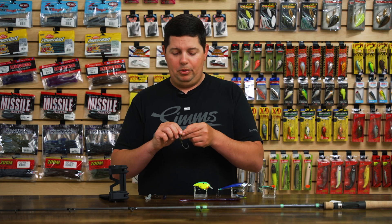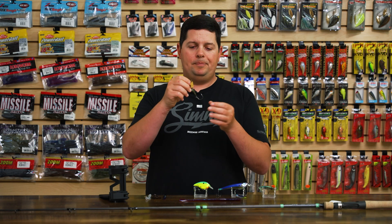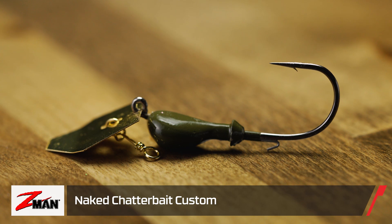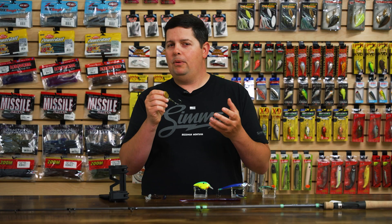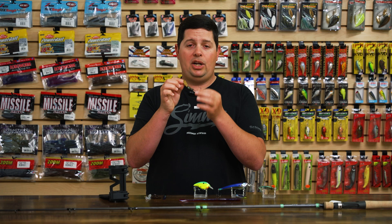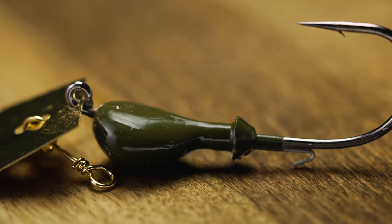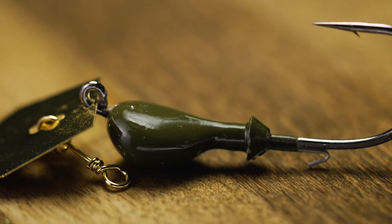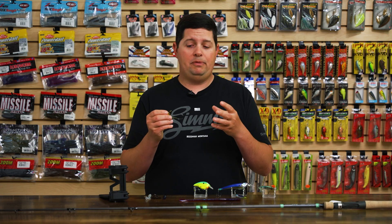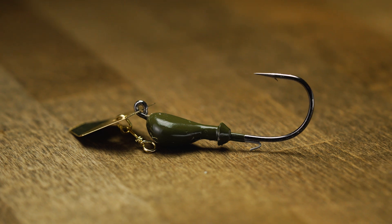Got a new one from Z-Man that we're pretty pumped about because it's only available here at Tackle Warehouse. If you're familiar with our custom series of chatterbaits, we're now offering that in the Z-Man Naked Series custom chatterbait head, sold in a two-pack in green pumpkin, white, and black. This is for anglers who want to tie their own custom skirts. You get that same great Z-Man custom chatterbait that everyone in our office fishes — it's a phenomenal vibrating jig — but now you can put your own skirt on there. Or just fish a soft plastic on it in clear water or high-pressure situations, where taking the skirt off changes the presentation and gets you more bites.